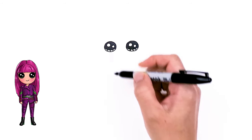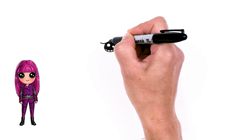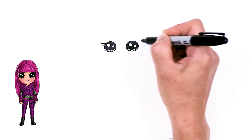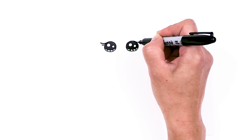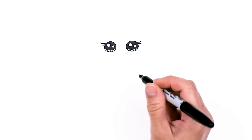So now that I have the eyes in, I'm going to come to the sides right here and spruce them up with a bunch of lashes. So right about here, draw one and two. And same thing here, nice and long — one and two.